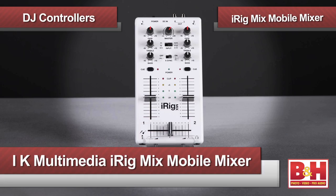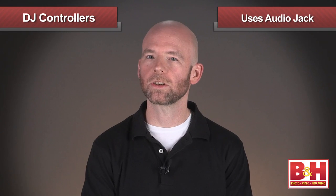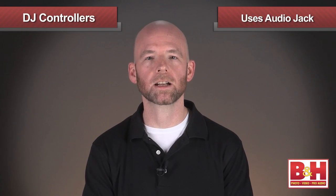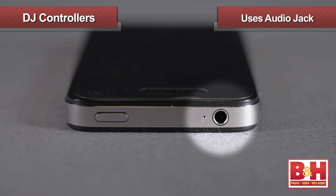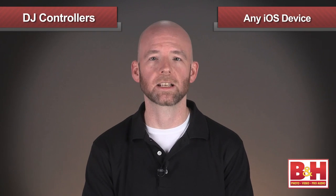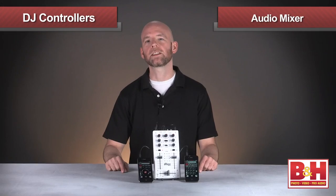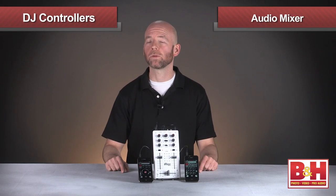We'll start with the least expensive of the three, the iRig Mix Mobile Mixer from IK Multimedia. Of the three units we're looking at, this one doesn't work with a laptop. Instead, it works with Apple iOS devices like the iPhone, iPad, or iPod Touch. If you're concerned about the recently updated dock connection debuted on the iPhone 5, that's not a problem with the iRig Mix because it only uses the audio jack on your iOS device, so it's compatible with any iOS device as well as any other audio device like an MP3 or CD player. Unlike the other units we're checking out today, the iRig Mix is really an audio mixer rather than a full-fledged controller.